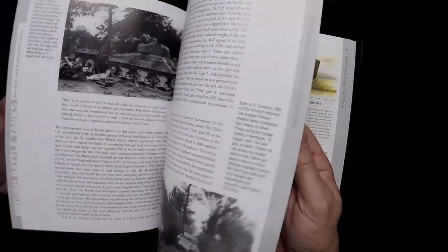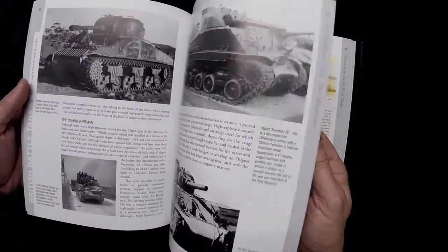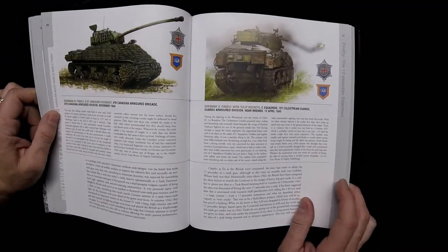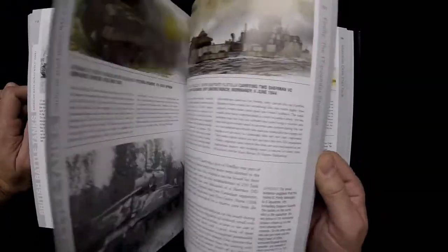I assume they're going to replicate that through all of these. There's the one for the Sherman. With Zaloga and Flusher, you're going to get quite a bit of good background information — that's a given. But it looks like they've also provided a lot of nice illustrations and decent photos to go along with it.